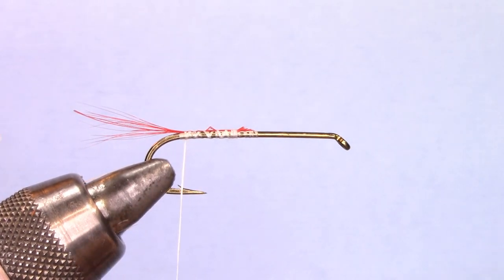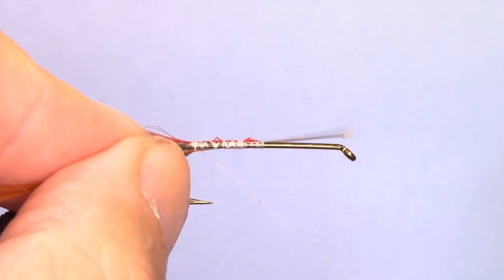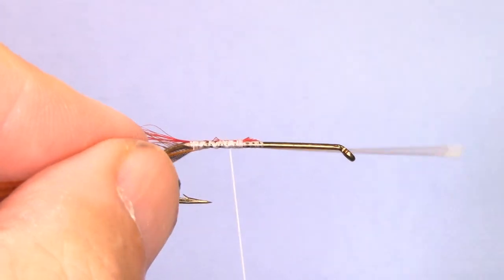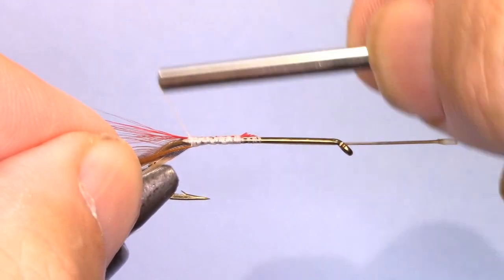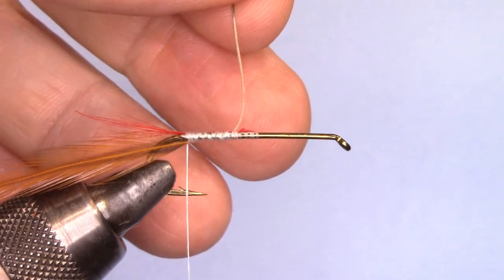Now I'm going to take a brown hackle and tie it right at the bend of the hook, locking the stem of the hackle to the shank of the hook. I'll have it right at the bend, and I will cut the stem off.